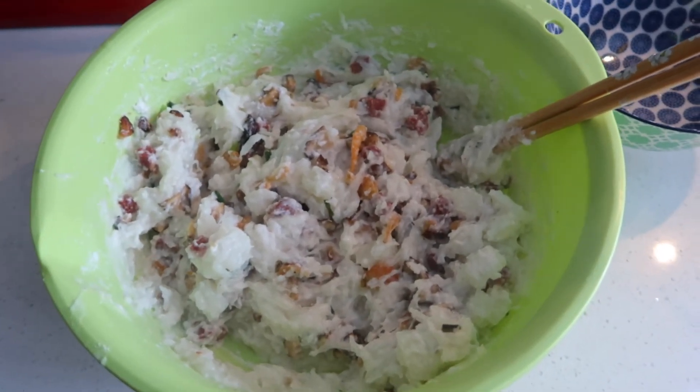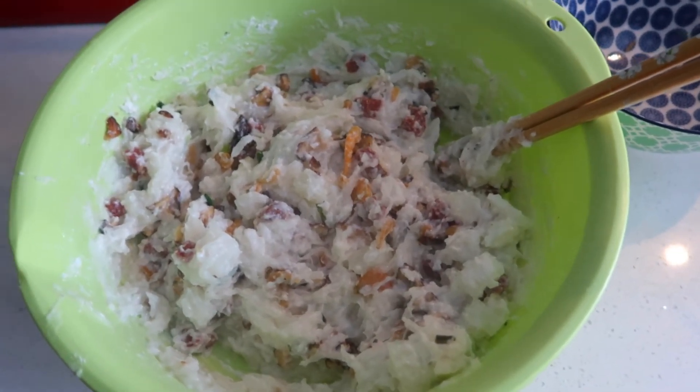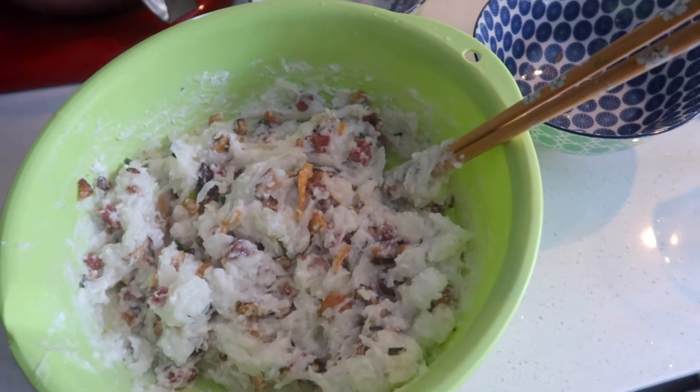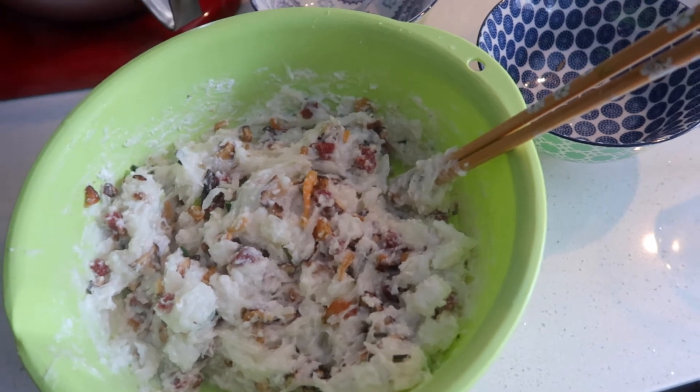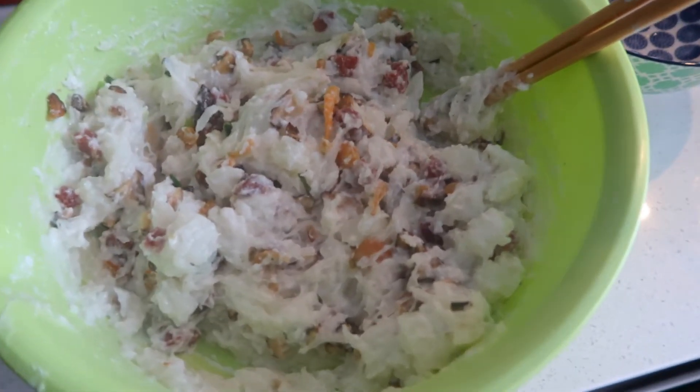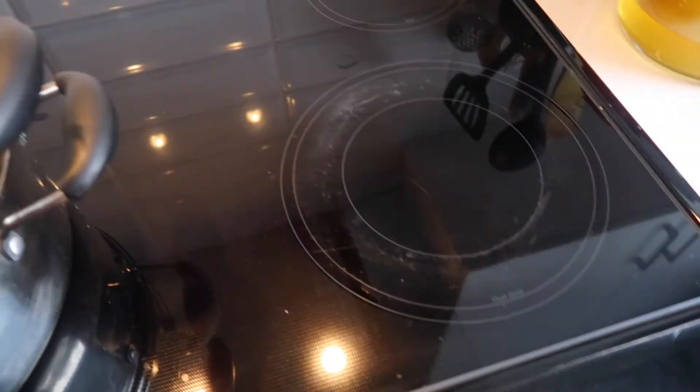So you just pour everything together — the rice flour, cornstarch, the cup of water, and also the shrimp, the mushrooms, Chinese sausage, and green onion — and you just mix it all together. Then put it in a greased pan and steam it in the steamer.